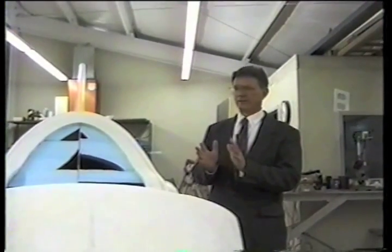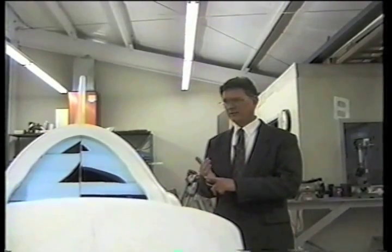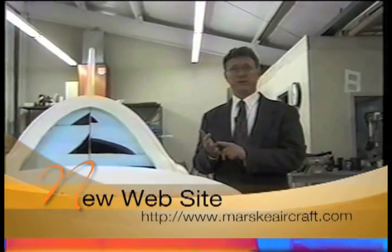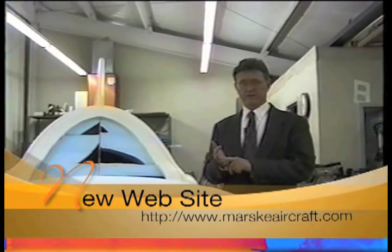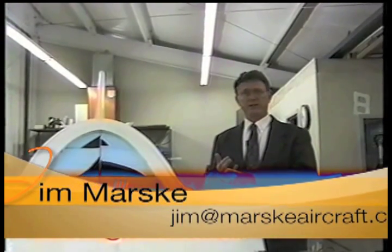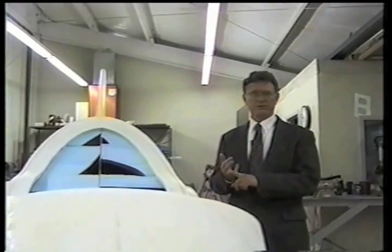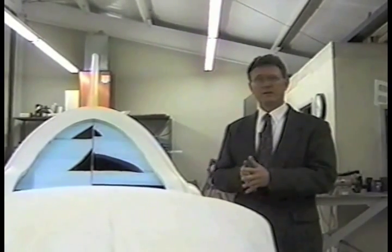We designed the ship to about a four-pound wing loading with a 200-pound pilot on board. This will give you very slow flying characteristics. With a four-pound wing loading, you can fly down to 40 miles an hour — stall speed about 35 — so normal gliding speed would be about 40 to 45 working thermals.